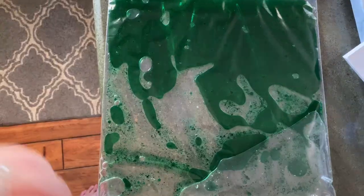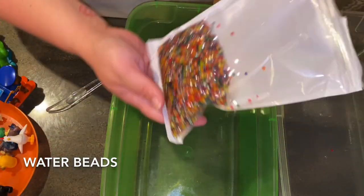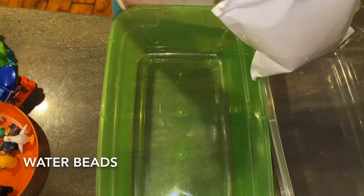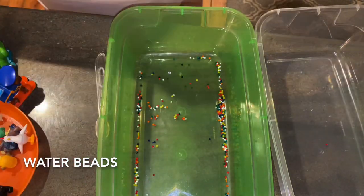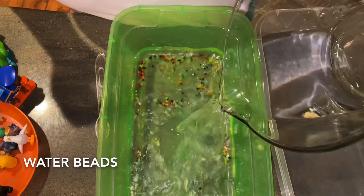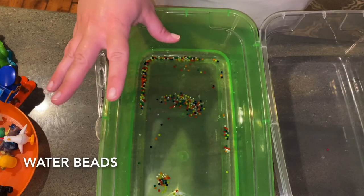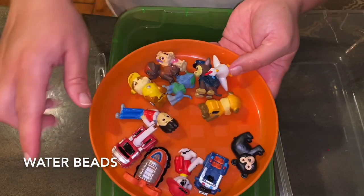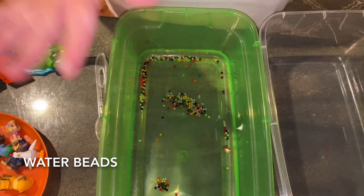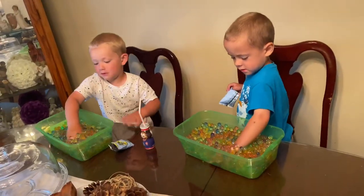To set up the sensory bin with water beads, I picked these up from Amazon. You just take one teaspoon of beads and three cups of water, let them soak overnight, and the beads will expand. Then I stuff in little characters so the boys can do a treasure hunt. I put them in three separate bins — the twins are about to play with their water beads.